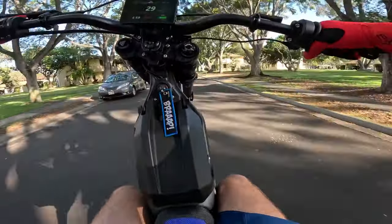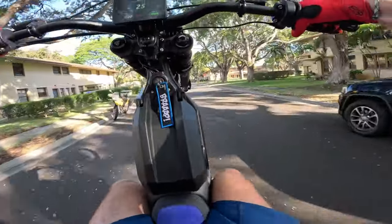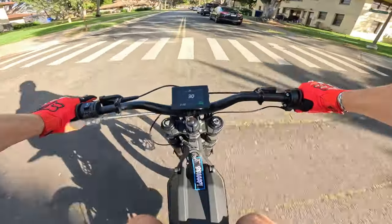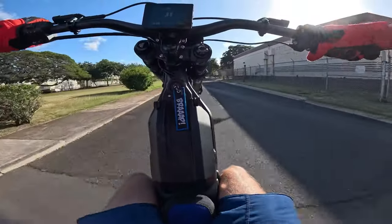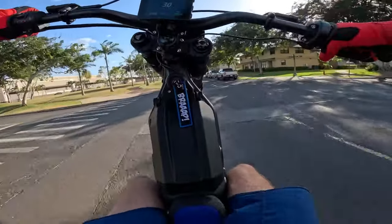That kid is just staring me down — he loves it. I don't want to drop the wheel going through the stop sign. Oh, I dropped the wheel anyway. That was embarrassing. Dude, I'm riding by myself right now and I'm having the time of my life. I'm also riding down the wrong side of the road.